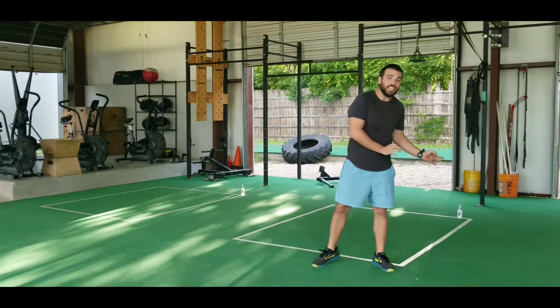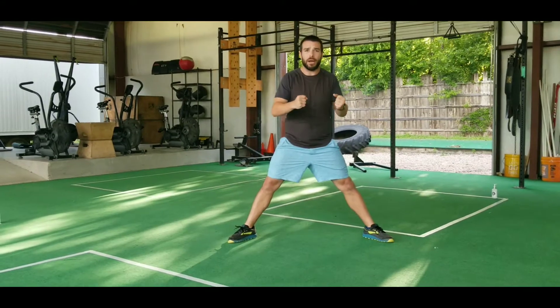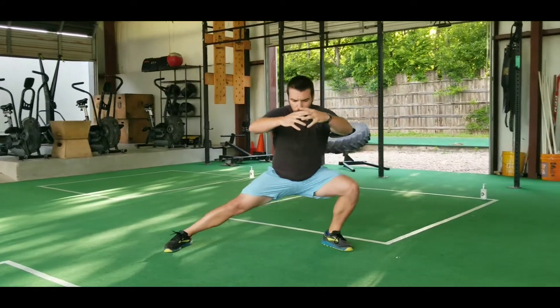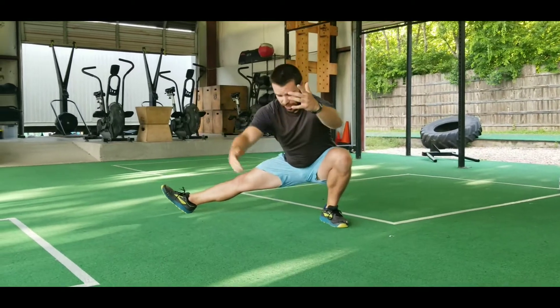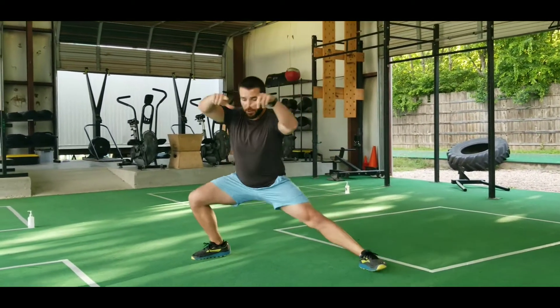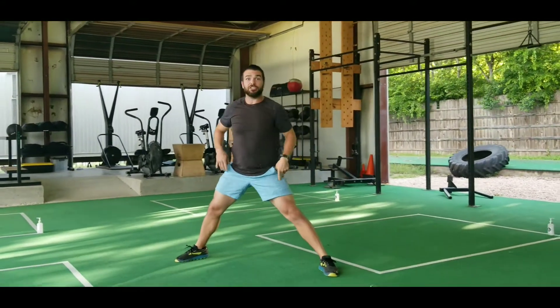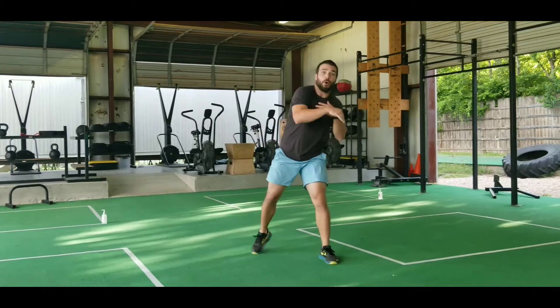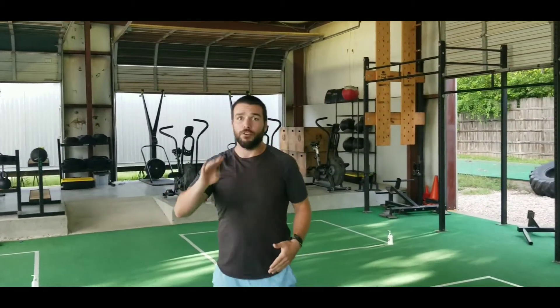Then immediately into cossack squats. Feet nice and wide, toes are out, big proud chest. Feel free to grab a dumbbell or a medicine ball or something. We're going to go down to one side — this toe is going to turn up nice and tall, big proud chest, heels on the ground. Back to the center, knees are straight. Then we'll go down to the other side. We're going to go 12 each leg, so that's 24 total. Then you go back to the shrimp squats — shrimps, cossacks, four sets.